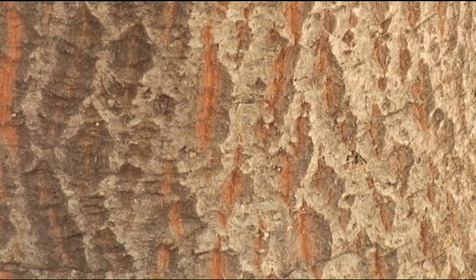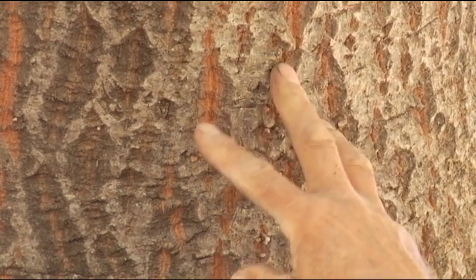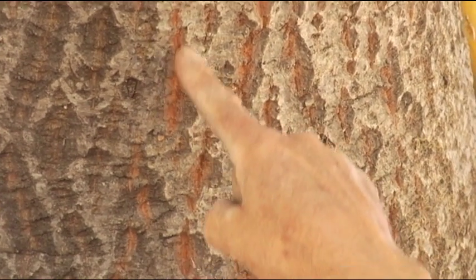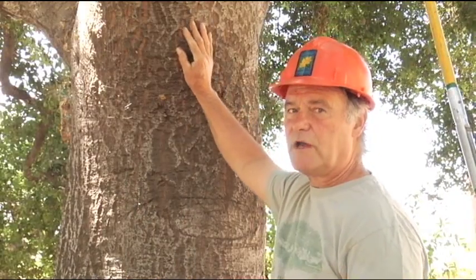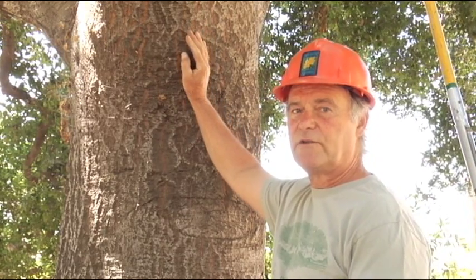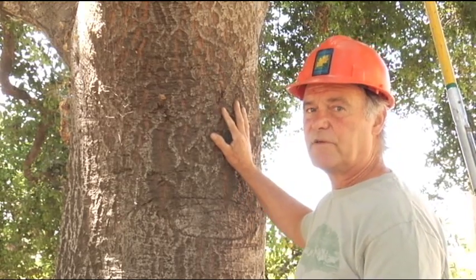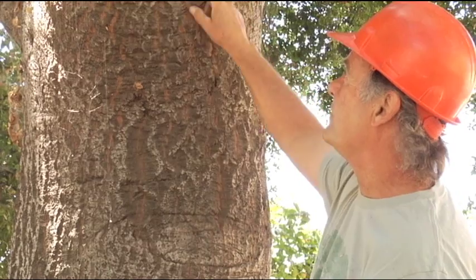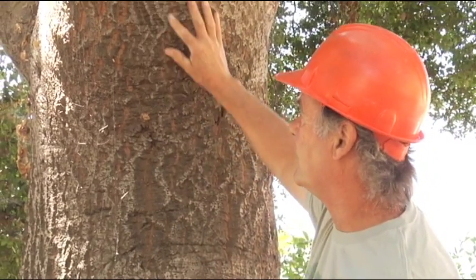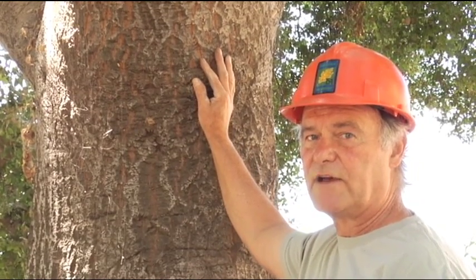When people notice these kinds of signs and symptoms on the trunk of an oak, they don't know what it is. These are cambium expansions. This fresh color that we see in the fissures of the bark is the deposition of fresh cambium tissue. So the tree is laying down new tissue, expanding in girth, and storing energy in the trunk and in the root crown. These are actually very good indicators of vitality and health. When we see this on an oak, we're very pleased because we know the tree is still growing and still laying down new tissue.